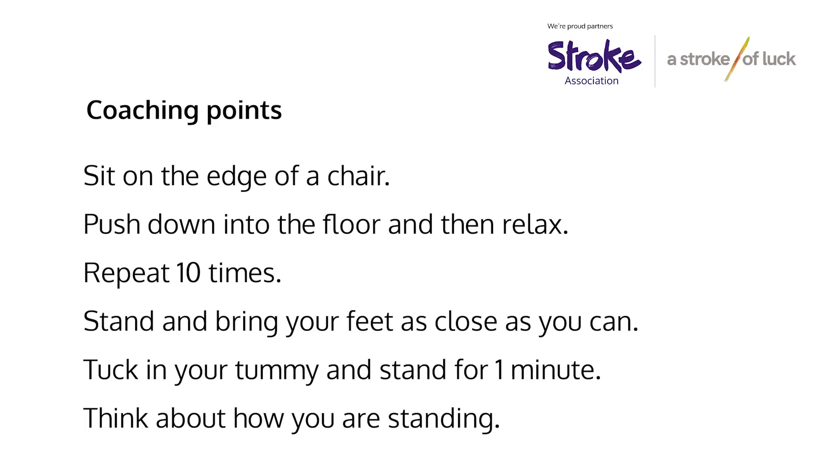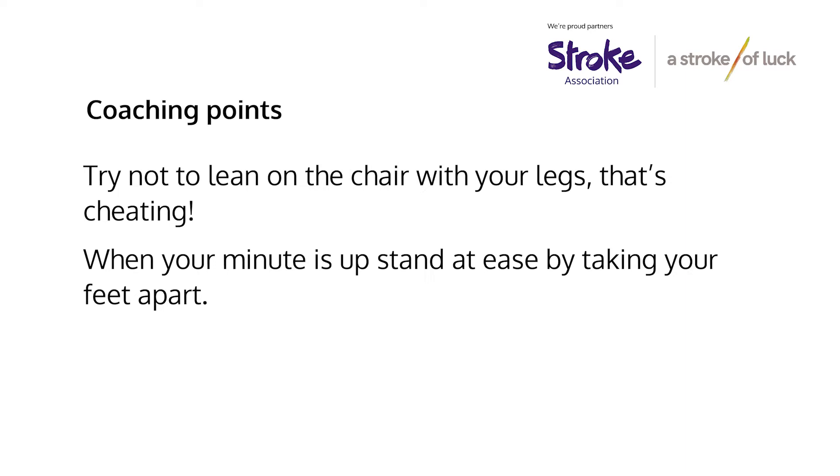Sit on the edge of a chair. Push down into the floor and then relax, and repeat this 10 times. Then stand and bring your feet as close as you can. Tuck in your tummy and stand for one minute. Think about how you're standing. Try not to lean on the chair with your legs — that's cheating. When your minute is up, stand at ease by taking your feet apart.